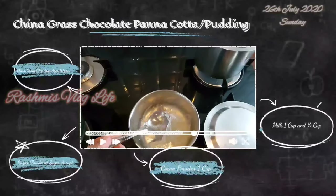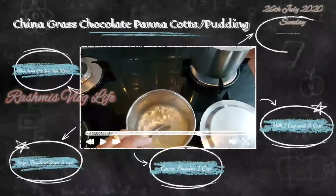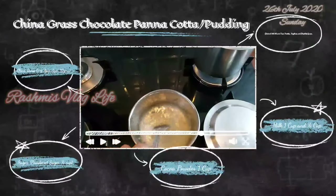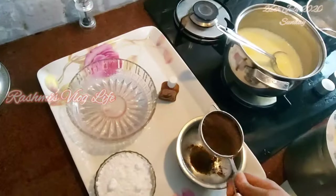In dentistry, it is used as an impression material. In molecular biology, after PCR technique, we use Agarose gel electrophoresis to run and analyze PCR products, cloned DNA, genetic fingerprinting, and diagnostics. You have to sieve the cocoa powder.